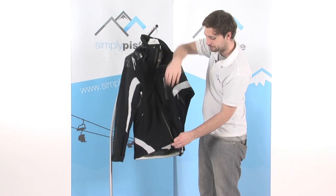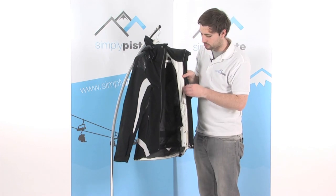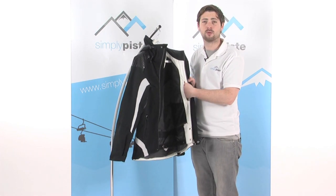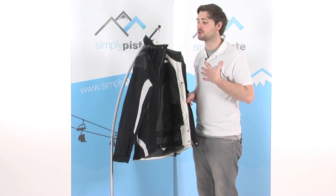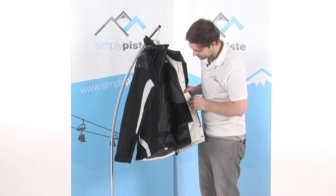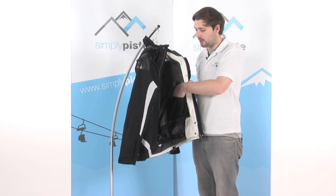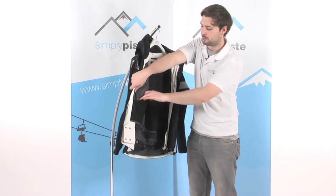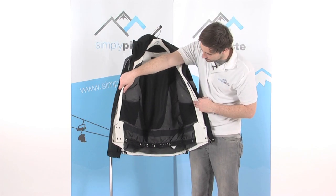Inside the jacket, there's another little zipped utility pocket — a great place to stash your wallet, phone, keys, or anything valuable. Pop it in there, zip it up; it's nice and close to you on the inside. There's also a mesh elasticated pocket on this side — great for your gloves or goggles — and one on the other side as well, giving you more versatility when carrying all your bits and pieces.